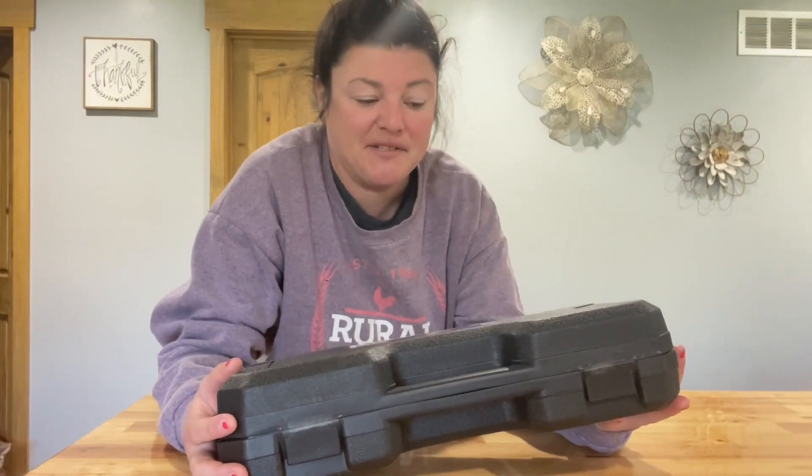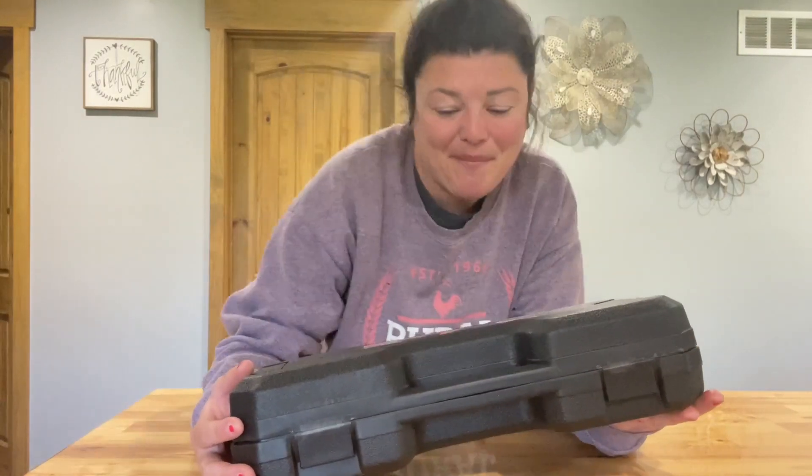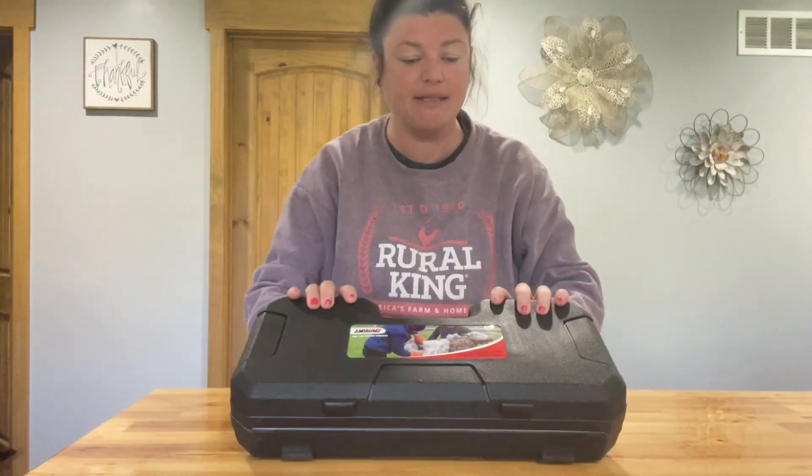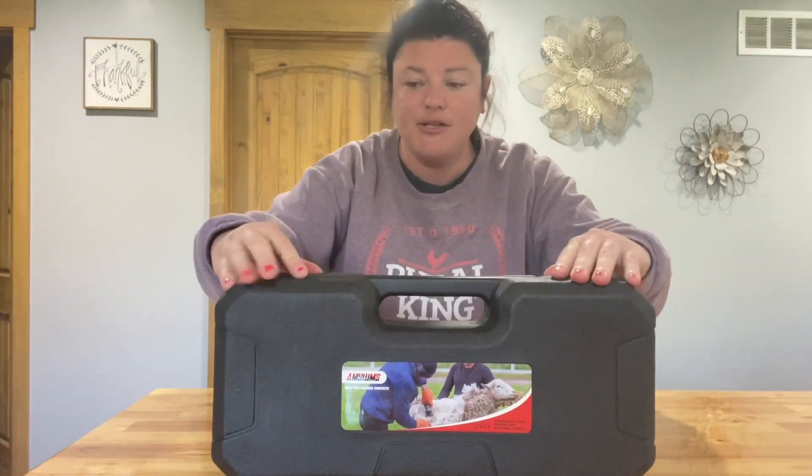I just got these sheep shears in the mail today. I'm pretty excited to test them out and use them. They came in this nice toggle box, which is going to keep them nice and safe, protect them, and make them easy to store.